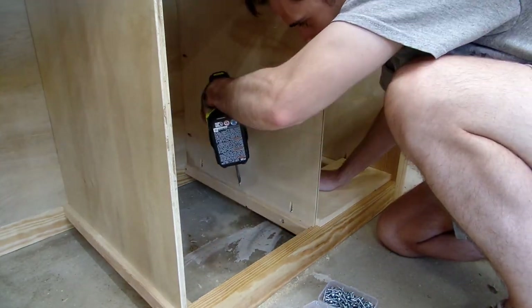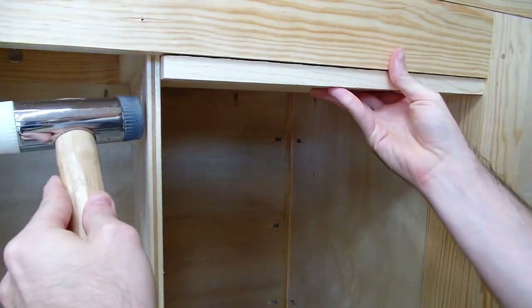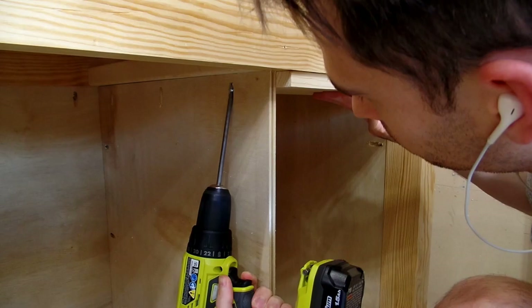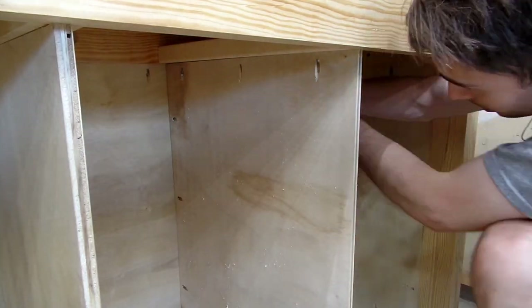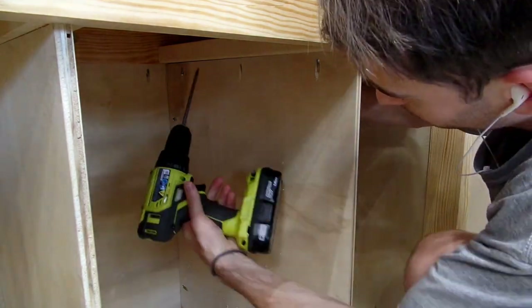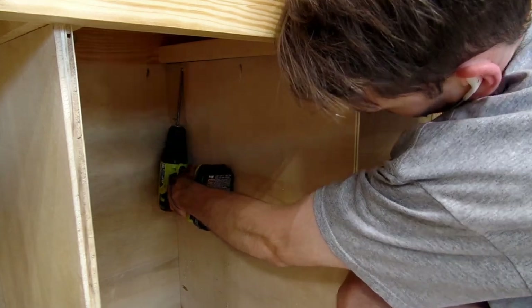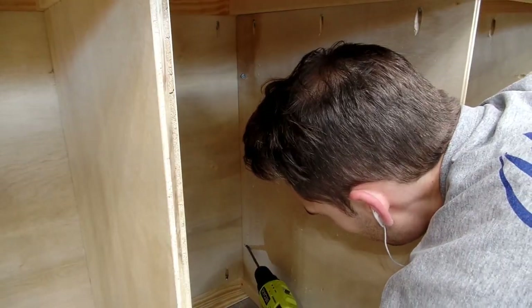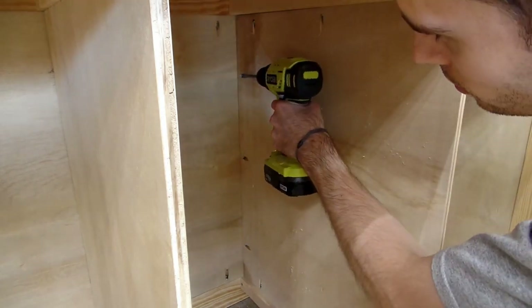By doing it the way I did, I had a much harder time getting the divider square vertically and horizontally. I used the drawer front as a spacer to try to ensure the divider was square front and back, which would also mean it'd be square up and down, but it was hard to hold the divider tight to the spacer while screwing it in place, and the end result was close to square but not perfect. The dividers bow in the middle, and the width between the spacer and frame at the top is slightly larger than at the bottom.